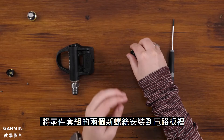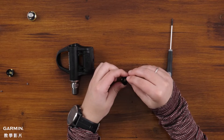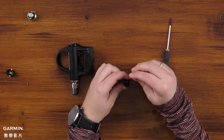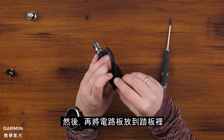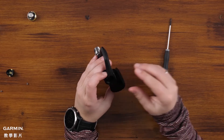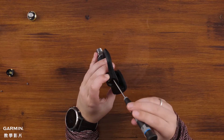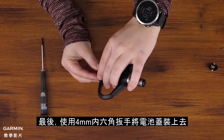Install the two screws that come in the kit back into the battery board. Then take the new battery board and place it inside the pedal. Next, reinstall the battery door using your 4mm Allen key.